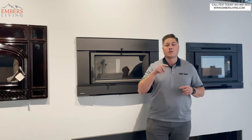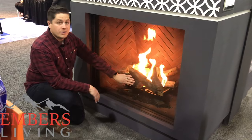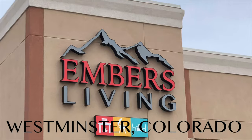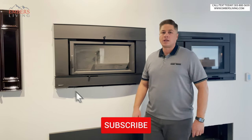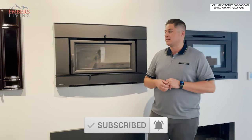Stay tuned to the end of this video. Before we get started, don't forget to subscribe to our channel. If you guys do that, hit that thumbs up button — it helps us out a ton and really helps us to be able to keep making videos like this.